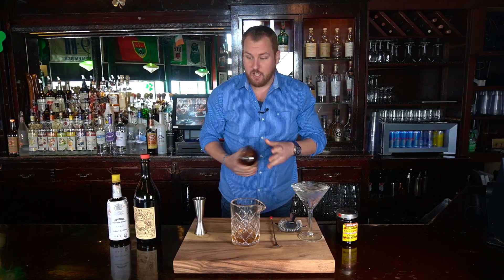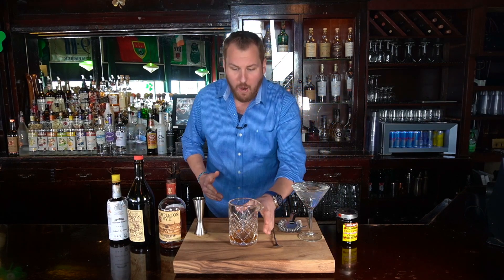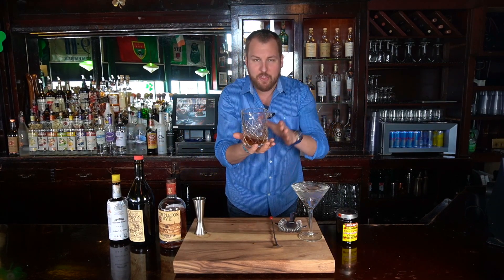Now, this is a stirred cocktail, so we are going to pour this into our mixing glass. If you're at home, you can use any glass, any pint glass, any shaker tin — really anything will work. But if you're going to start making cocktails at home, go to Amazon and buy the crystal mixing glass. It looks great on the mantle and it's very nice.